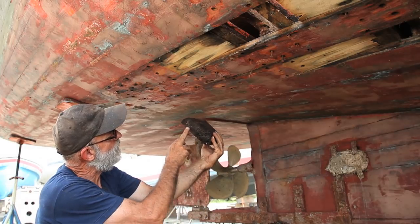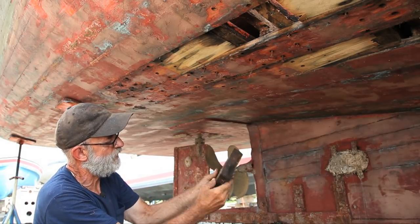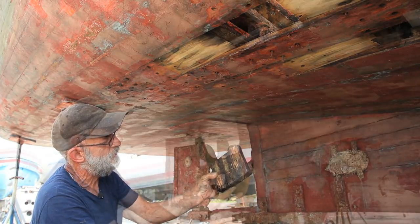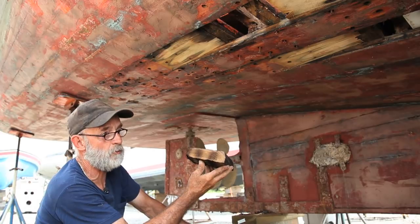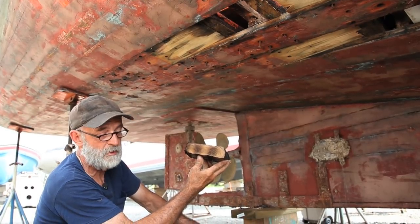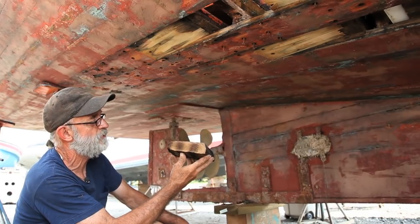You can see how terribly deteriorated it is here on the end. This is the inside, and this was up against the plank. I just wanted to show you this butt block — in the first place, it's a red oak butt block and it should have been white oak. But they weren't too worried about that; they were just trying to get the boat built.